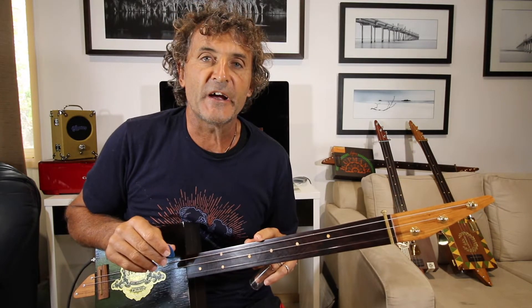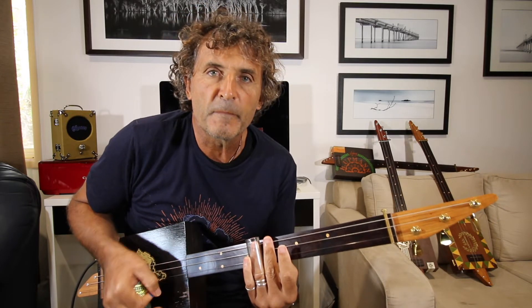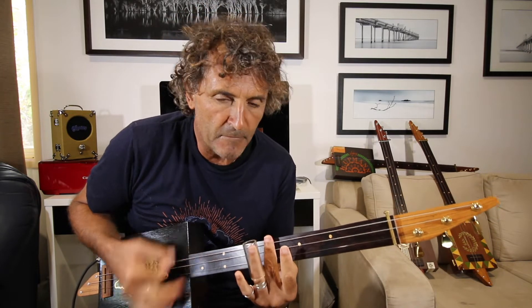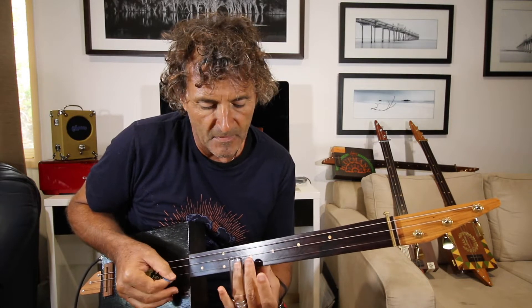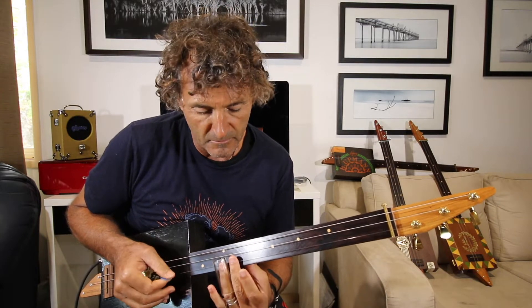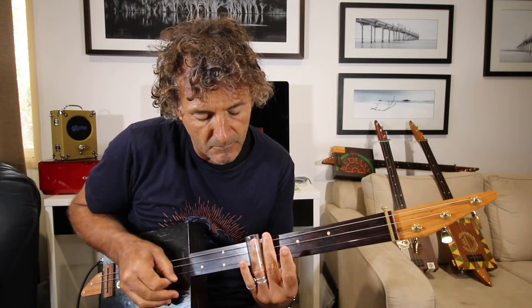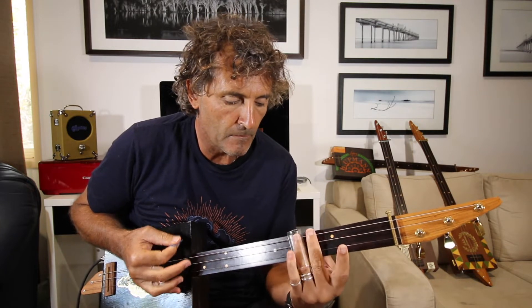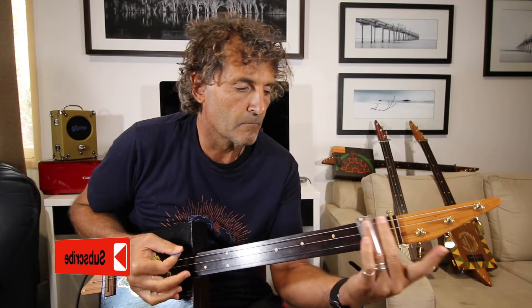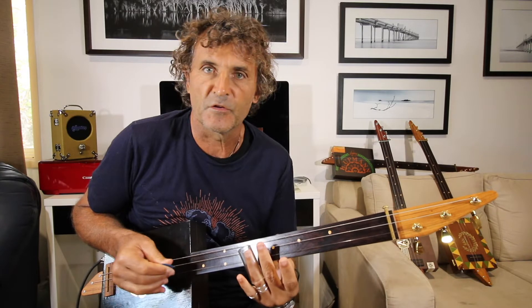This song starts on the 8th fret, and then it slides on the high string from 10 to 12. And it just repeats.